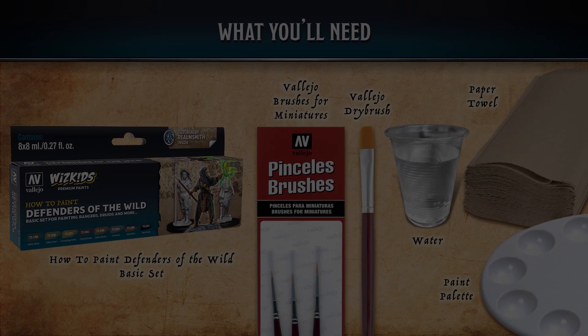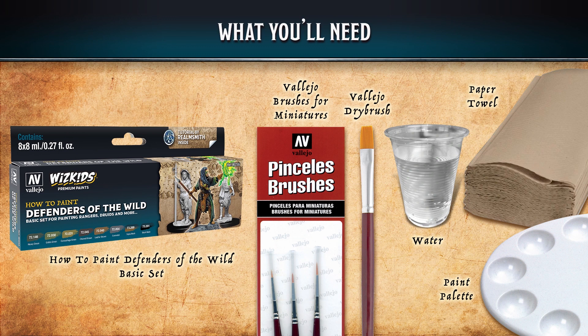What we need for this tutorial is a how-to-paint defenders of the wild basic set, a set of brushes — preferably a zero, number one, and number two — a Vallejo dry brush, some water for diluting the paints and washing your brushes, some paper towel, and a paint palette.